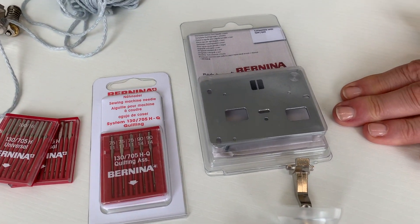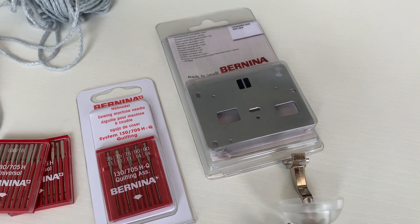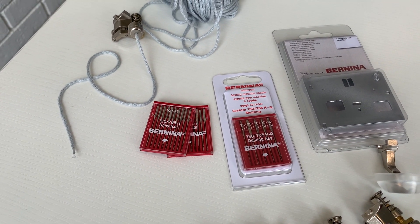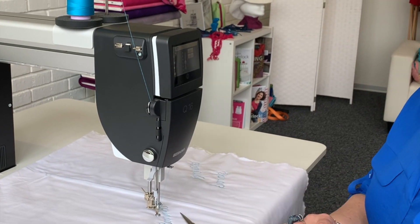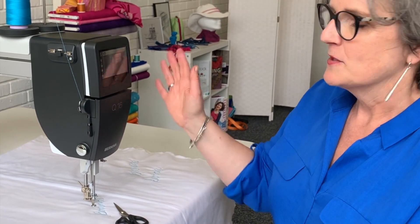All the free motion feet fit on this machine, which is great and gives you a lot of options. We also have a twin needle stitch plate, so twin needles can be used, giving very interesting effects. Last but not least, domestic needles fit in this machine, so you've always got a needle handy to use.